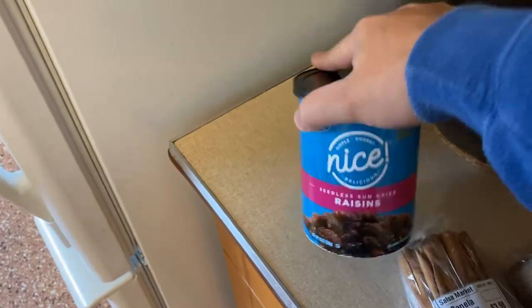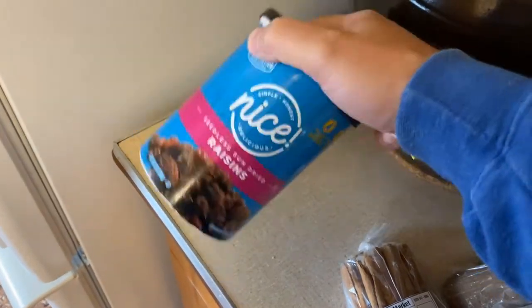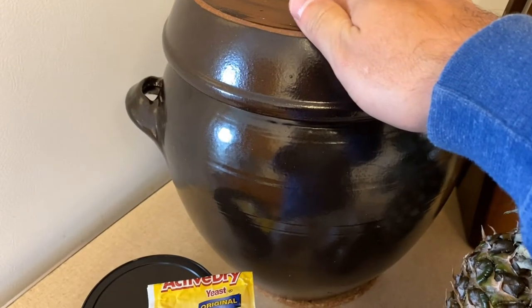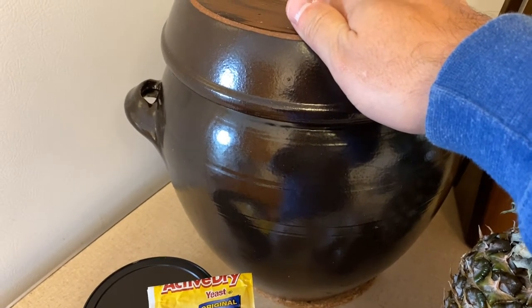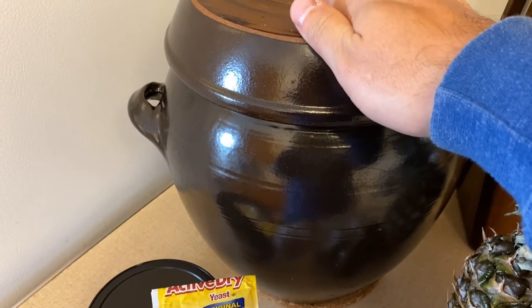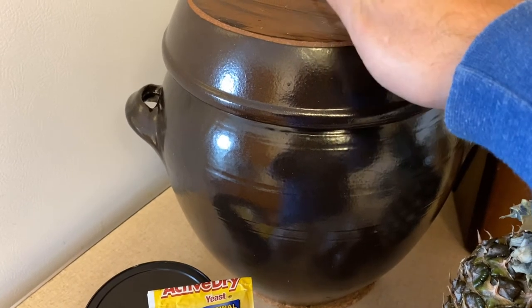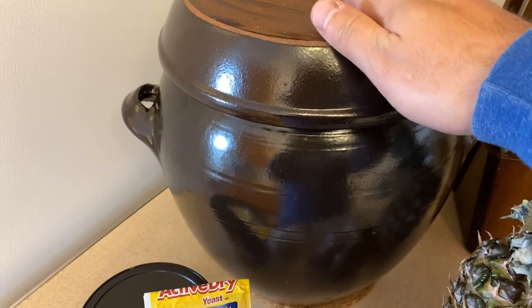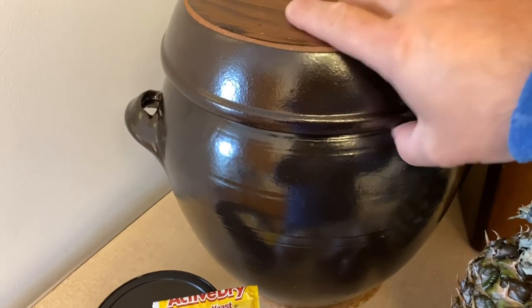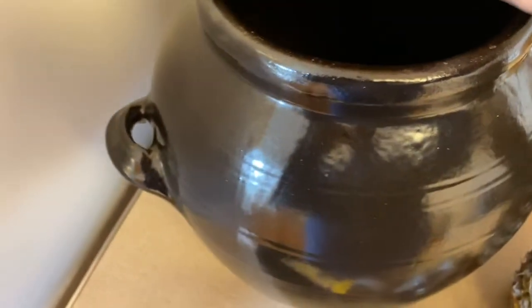I'm going to use raisins. Some consider these a yeast nutrient, so they'll help our yeast. I have a big huge earthenware Korean fermentation pot that I got from the Korean grocery store a few months back. I've made rice wine with this and it turned out really well. You could probably make sauerkraut in this thing — it's huge — but as you can see, it's nice and clean earthenware.